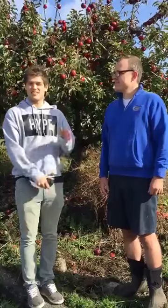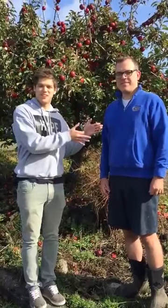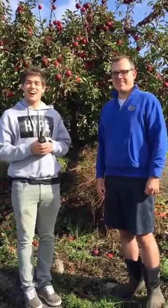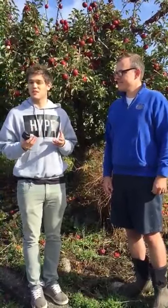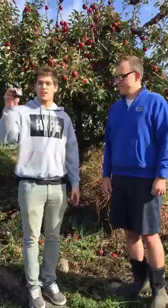Good afternoon. My name is Sean from Otago, USA. This is my good friend Sean Bell. Today I wanted to introduce you to our brand new Apple meter. It's a non-destructive Brix meter called the Paohikari 5.